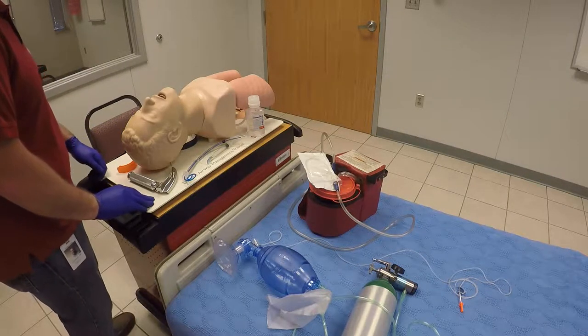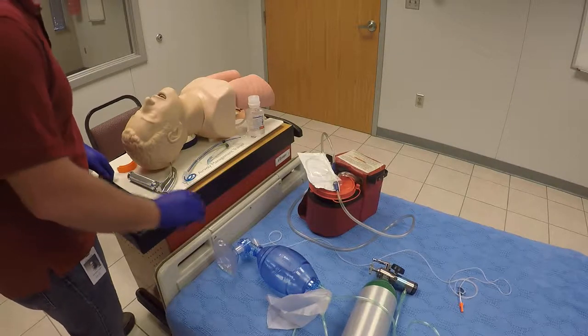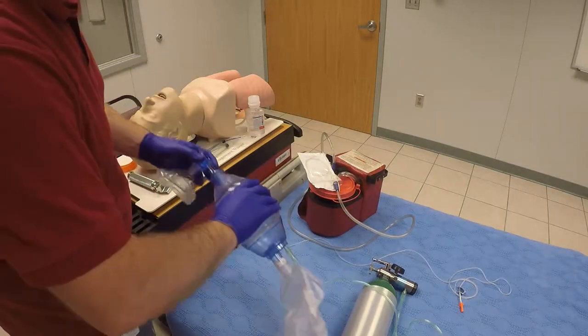This is direct oral tracheal intubation for the adult. First thing I want to do is check all my equipment. Make sure you have a BVM here with the mask and the reservoir. I can go ahead and attach it to high flow O2 there.